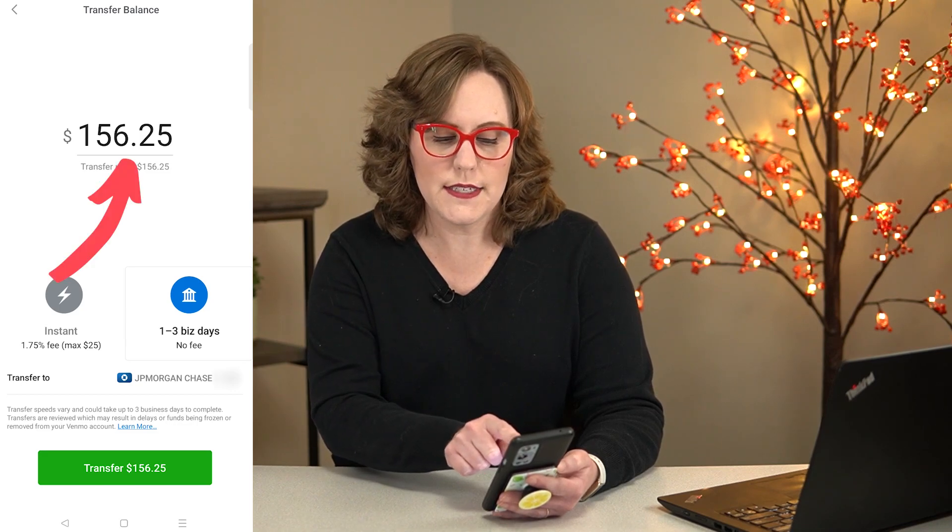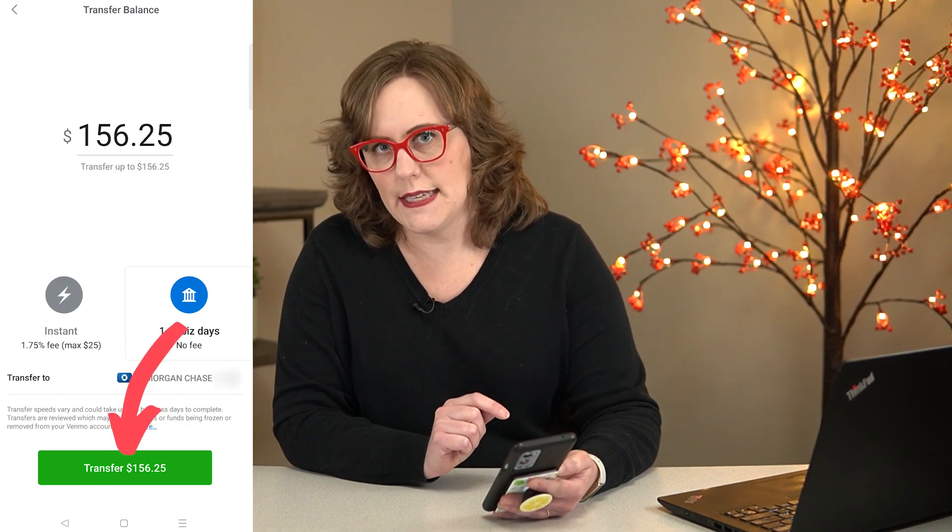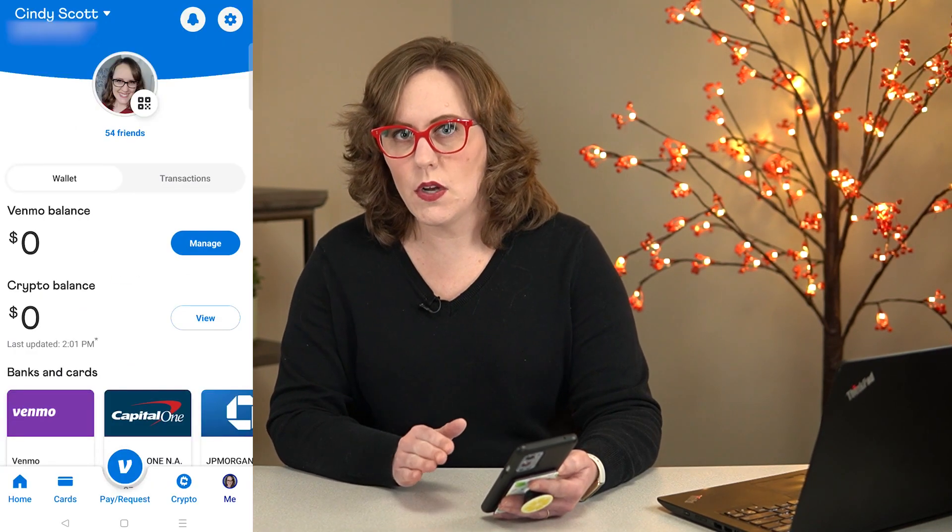My amount is $156.25, and it's saying it's going to transfer $156.25. So I'll click transfer. And now it says my Venmo balance is zero, even though it's going to take a few days for that to show up in my bank account.